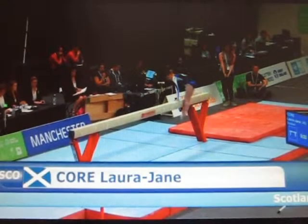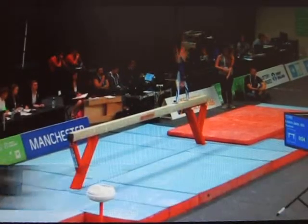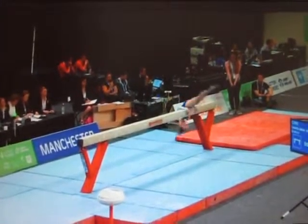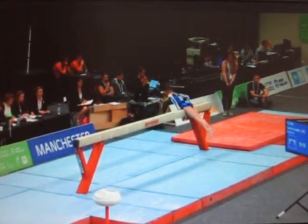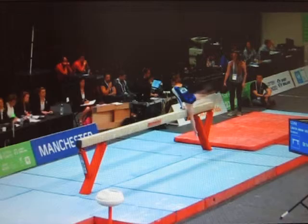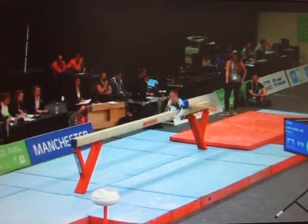The gymnast is Laura Jane Caw representing Scotland, I think one of the smallest gymnasts that we've got here in this competition. Hands in quickly with straddle lever to handstand, quite a few adjustments just with her bending her arms and wrists, so judges will be taking little deductions as she goes through this first sequence.